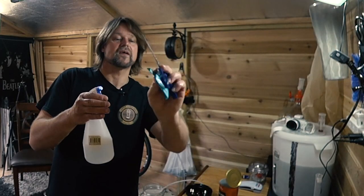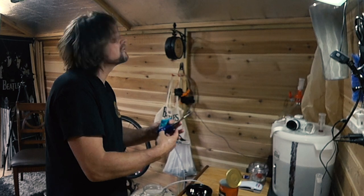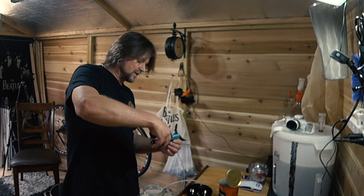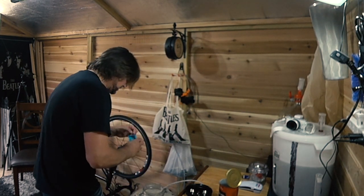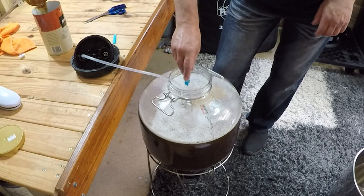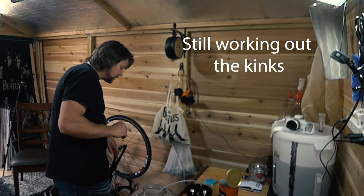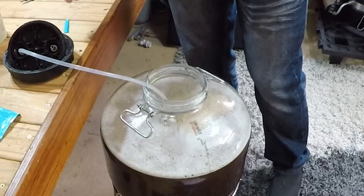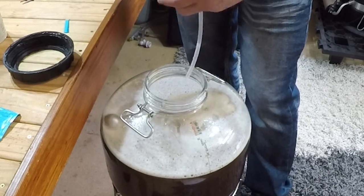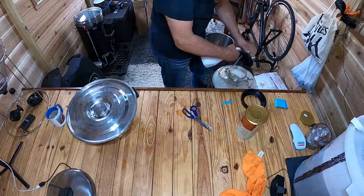I'll quickly sanitize my scissors — there could be a bit of bacteria on them and I don't want that getting into the brew. We're at 22 degrees Celsius, so I can add the yeast now. Tap the packet, cut it open, and pour it in. I will do a yeast starter one day — might even be my next video, though I've never done one before. The yeast is done — no need to stir, it will go in and regenerate itself. I'll spray a bit more sanitizer just in case.